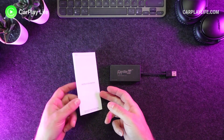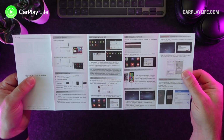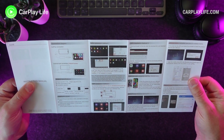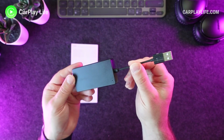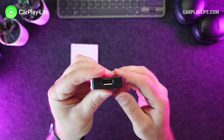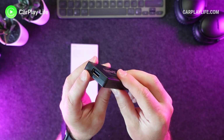In the box you get a small paper manual with instructions on how to install the AutoKit app onto your Android head unit, as well as how to connect your iPhone or Android device to the dongle for Apple CarPlay, Android Auto, and screen mirroring from your mobile device too. The dongle comes with its own application installer that's built into the dongle's USB file system.